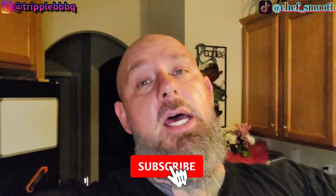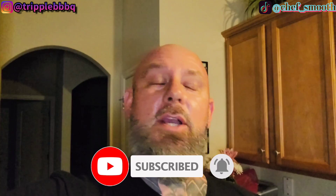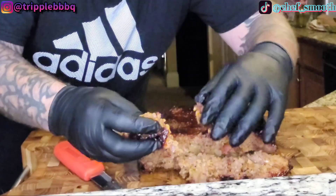What's up, everybody? Welcome back to Triple B's Barbecue, where we not only cook outside, but we come inside and we whip that thing up. You already know what it is. Today, we're going to do a meatloaf, but this ain't your grandma's meatloaf. I guarantee you that.